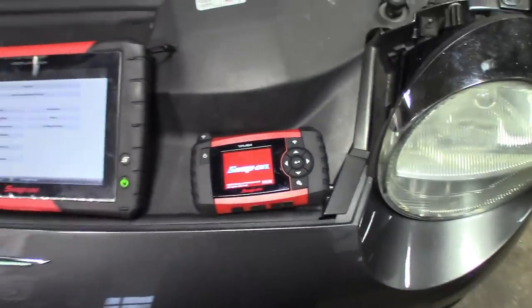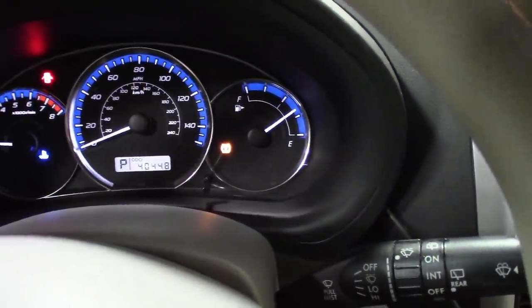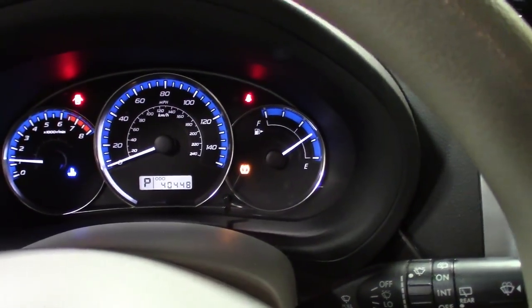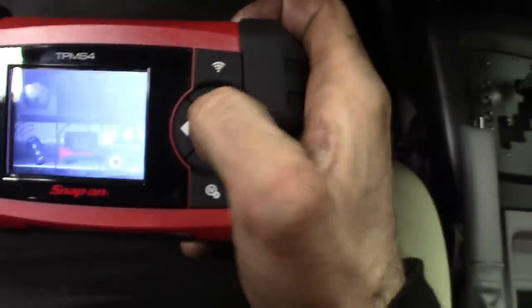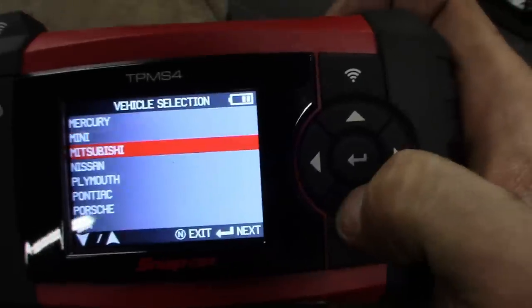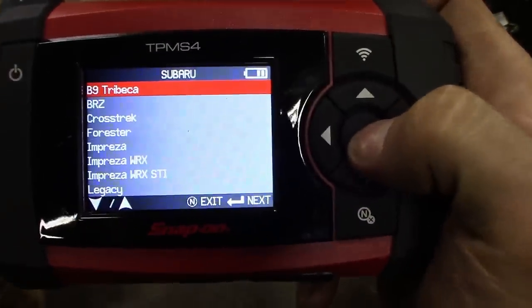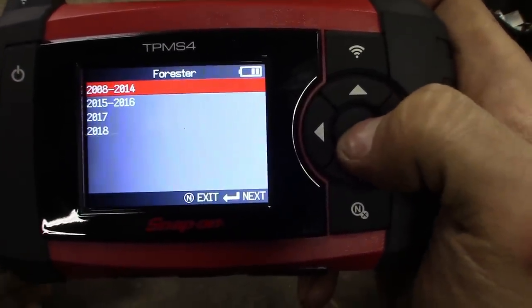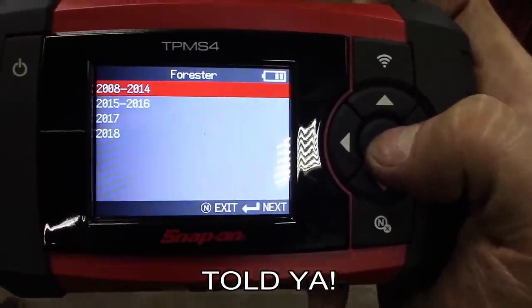Pretty much turn the tool on, and then I'll show you guys here. We got the Subaru, the light is on. So I got the scanner plugged in. Go to the tool here, put all the info in. Subaru Forester — so it's a 2012, not a 2007. Yeah, 2012.